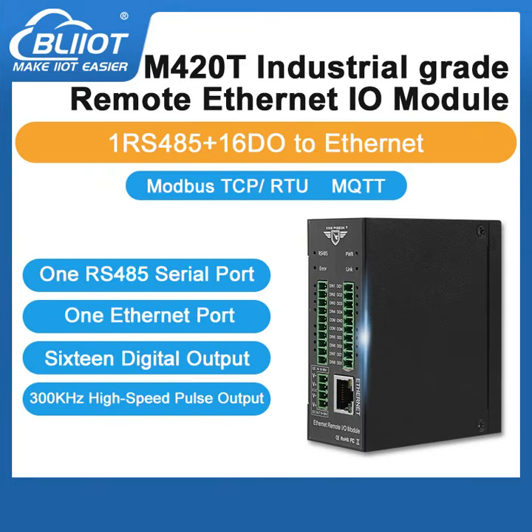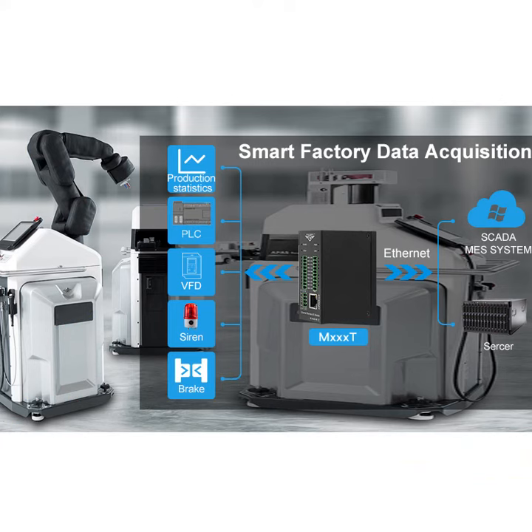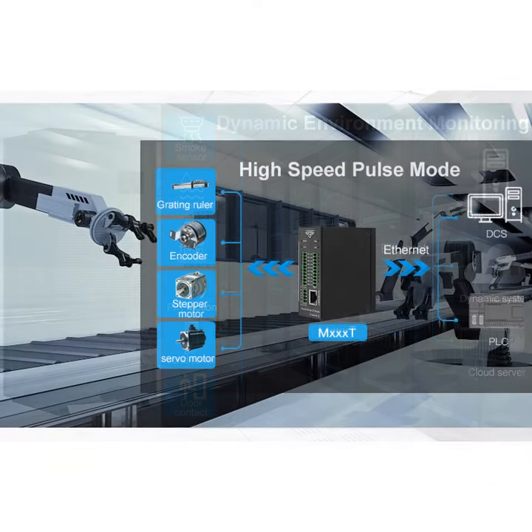It has one Ethernet port, one RS-485 serial port, and 16 digital outputs, and supports high-speed pulse output. It is widely used in the fields of IoT data acquisition and industrial automation.